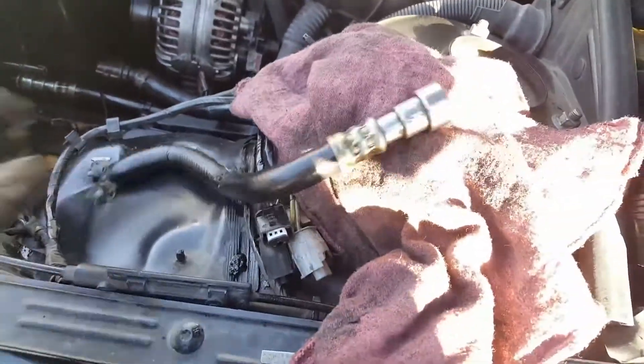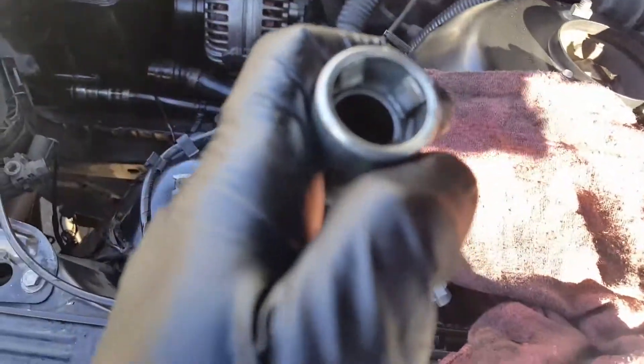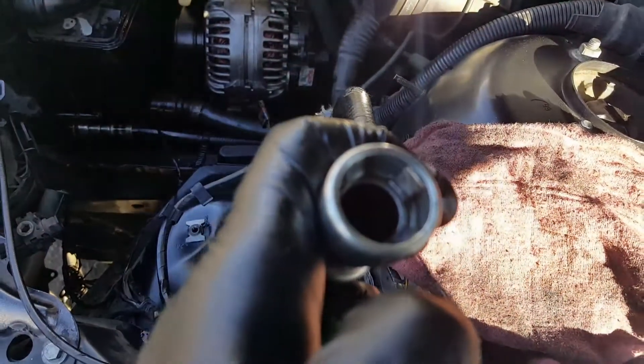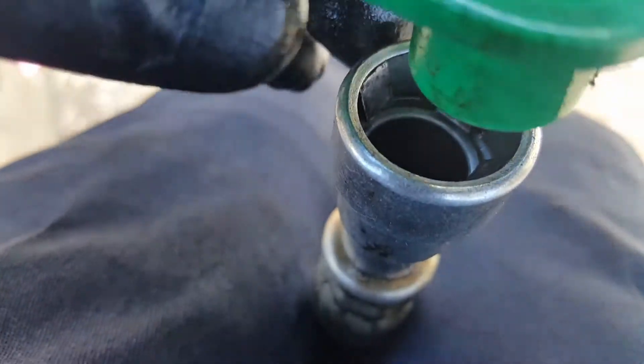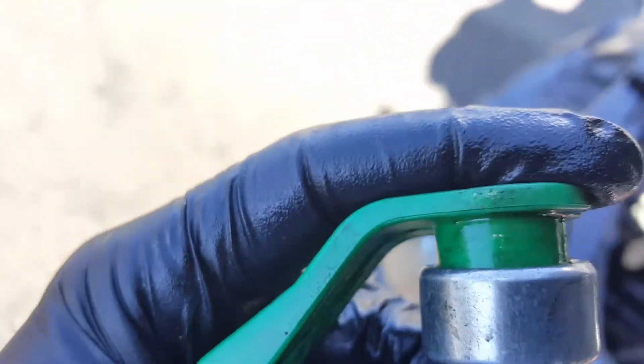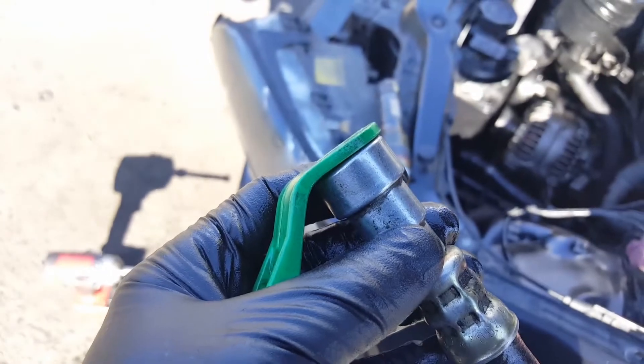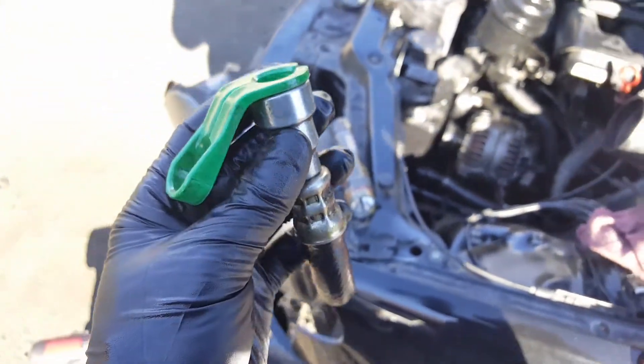Look at all the cracks on this hose — it's all dry and it's trash. Those little tabs are what you're supposed to push. This tool goes in here and pushes the little holders open — that's how you remove the hose.